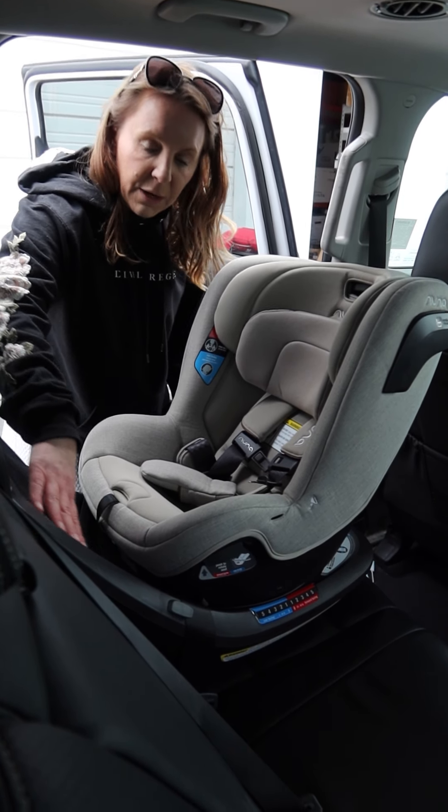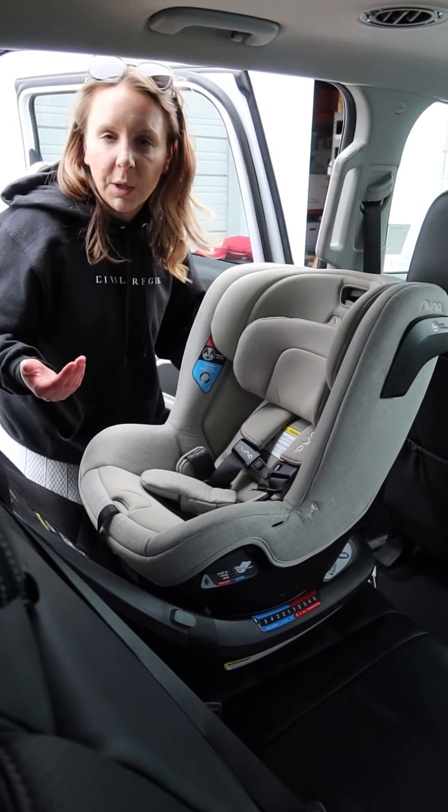You can see here we have the anti-rebound plate, which I kept harping on with the Baby Jogger because it doesn't have one. All the other options have this — in an accident that's going to prevent the seat from flipping up this way, which is really critical.